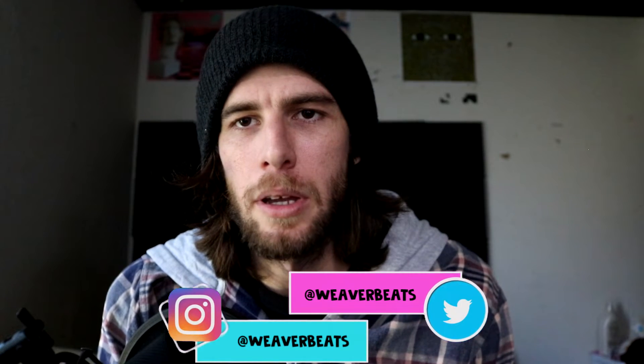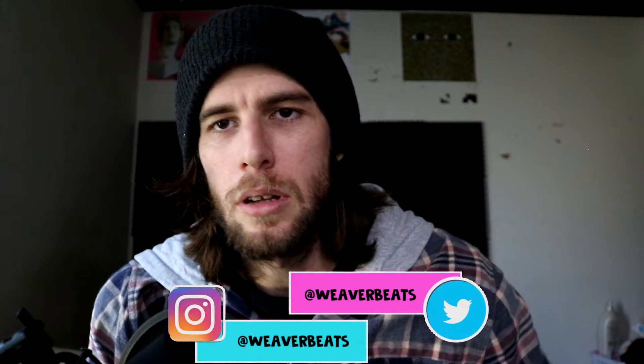Hey guys, welcome back to another episode of Green Eggs and Ham, Sam I Am. I'm your host, Weaver Beats, and today I'll be showing you how to make a Sam I Am type beat. Let's get started.